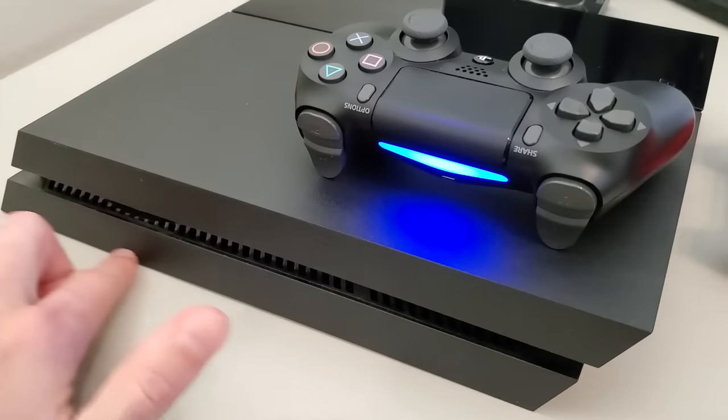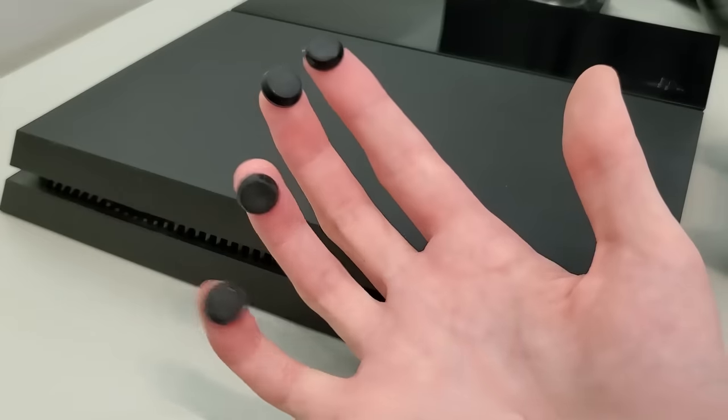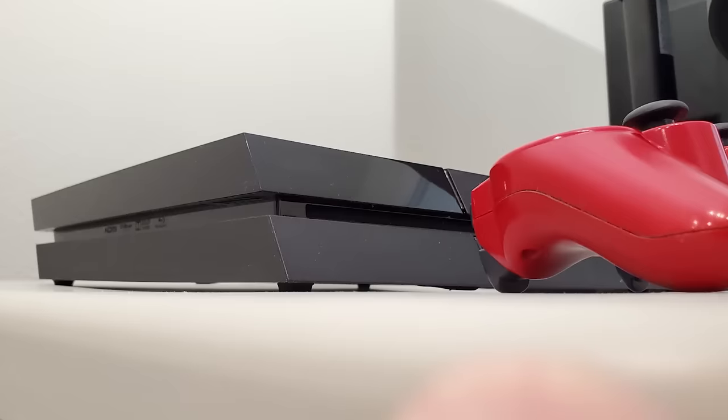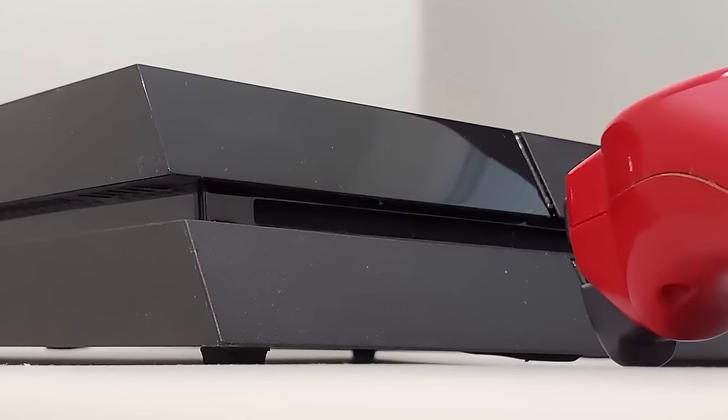Now this next one is great if you want better airflow under your PlayStation console. You can get some rubberized sticky feet online or at a hardware store to allow free airflow under your console. Simply set your PlayStation on top of the rubberized sticky feet, and now your PlayStation can breathe easy.